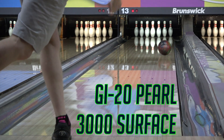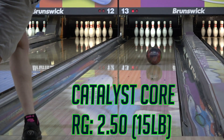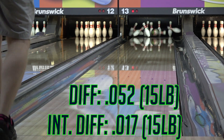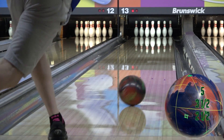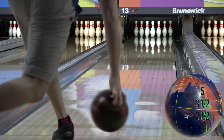Thanks for joining me for another video. Due to popular demand, we're comparing the Omega Crux and the Halo Pearl. I just happened to recently get some Halo Pearl footage, so it was too convenient to not go ahead and put this together. A lot of you have asked about a video comparing the two, so here it is. Just like the Astro comparison, I'll show some shots on the house shot and the 2019 Nationals DNS pattern.